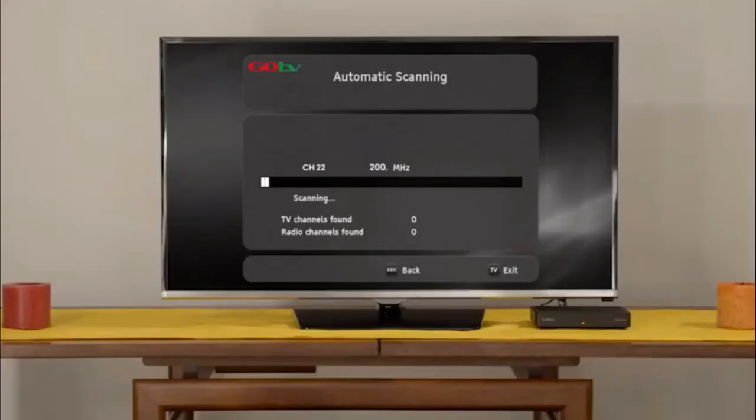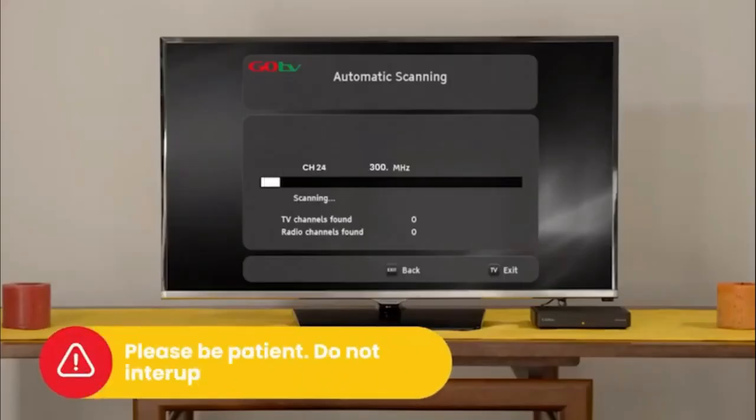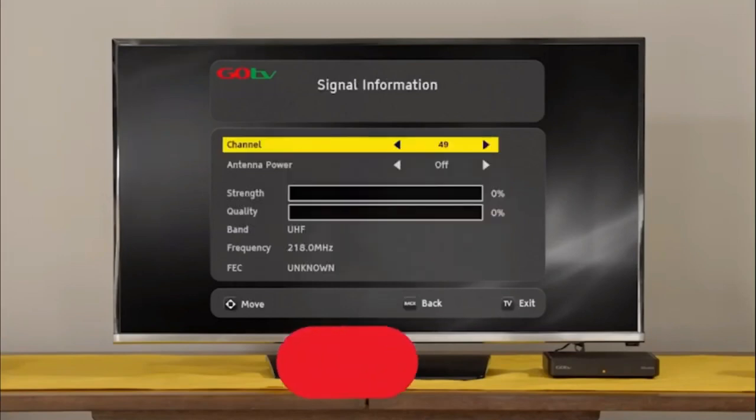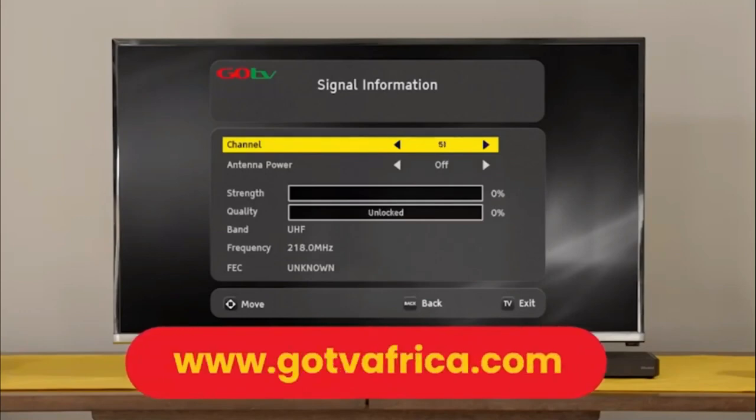The screen will change to automatic scanning. It will take approximately 6 minutes to scan available channels. Please be patient and do not interrupt the process. If no signal is found, it will automatically take you to the signal detection screen. Insert the channel number for your region. This can be obtained from the GoTV website.